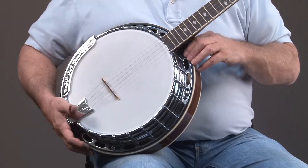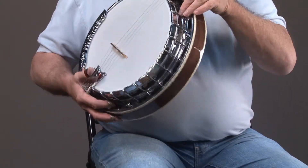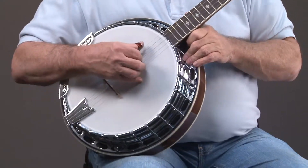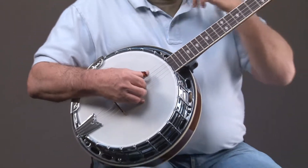BG250F - what does F stand for? It stands for flange. There's a one-piece flange on this banjo. And typically, one-piece flange banjos have always been in the couple thousand dollar range until very recently.